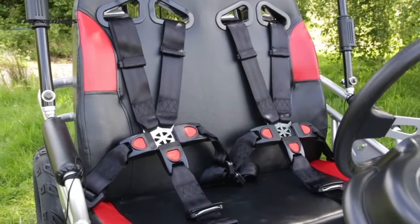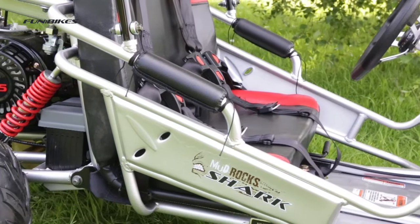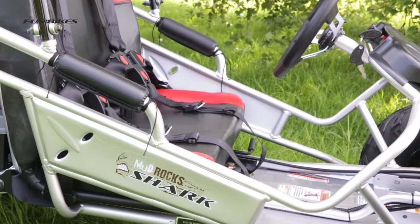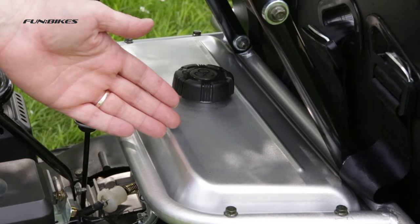Driver and passenger four-point safety harnesses. Maximum load weight of 140kg. Foot operated rear disc brake. Large capacity fuel tank.